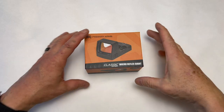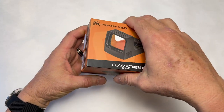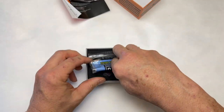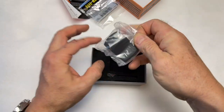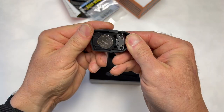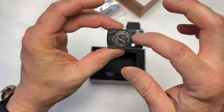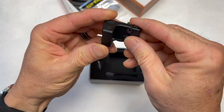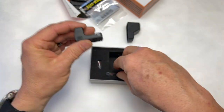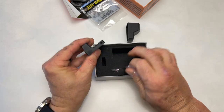Primary Arms has come out with the new Classic Series. This is their Micro Reflex Sight. Just quick out of the box: instruction manual, lens cloth, some Loctite. We've got the optic in here. Now, this is a bottom battery — I can't say those are always my favorite just because of the submersion test. This is metal; it feels really nice. This is a good-looking sight. Got the wrench, and I'm guessing some screws. Out of the box.